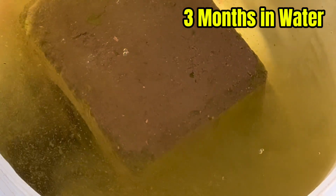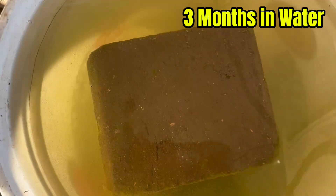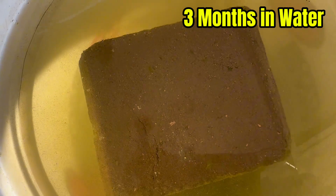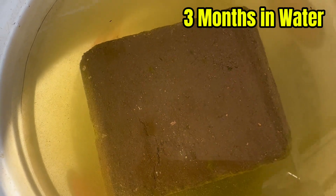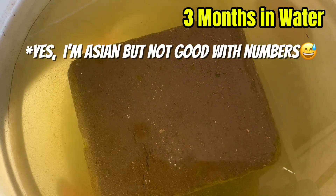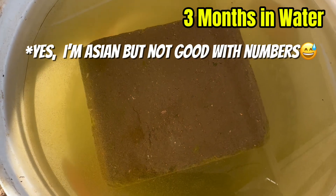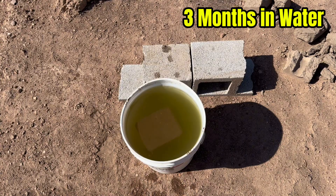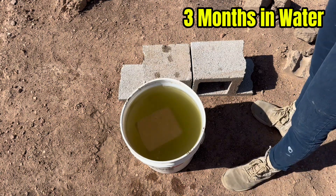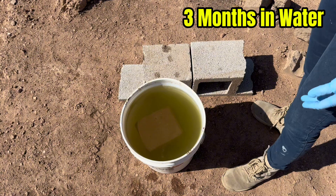The water looks nasty but the block is not bad. I think we put this in the water at the beginning of January, maybe end of December, and this is the end of March — so definitely a good two months. We're gonna take it out and see. This is 10% Portland cement with just our native soil from here — it's really topsoil too, we didn't dig down or anything like that.